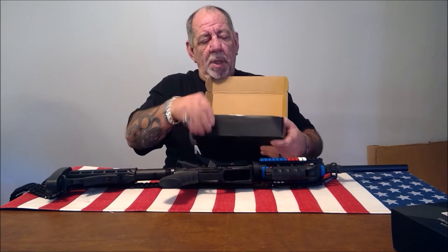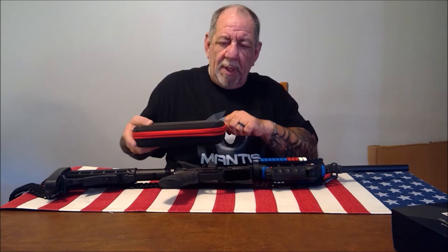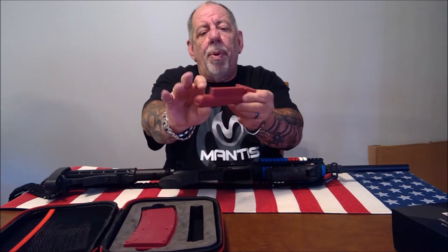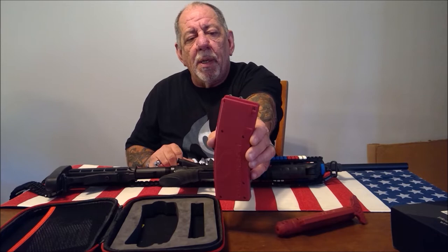Let's see what you get in the box. It comes in a nice hard case. Inside the case you get the bolt carrier group, which has a built-in laser. You can have the laser work on trigger pull or constant — the nice thing about constant mode is you can use it for sighting your scope.